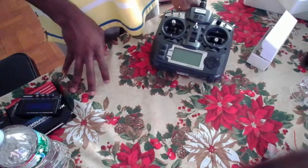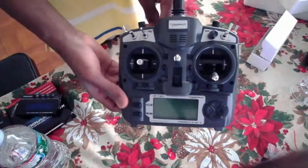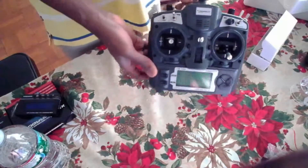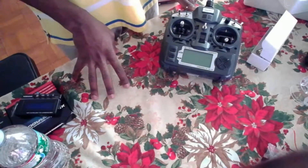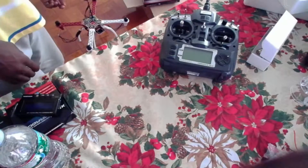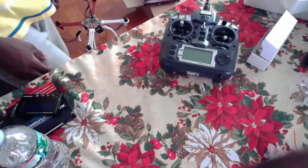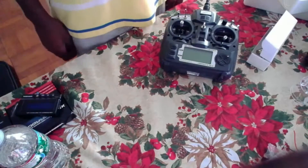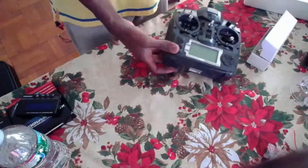Here you can see the Turnigy 9X, and in this video I'll be introducing you guys to the FrSky transmitter that I'm going to use for my drone right there. This is how it came out of the box.